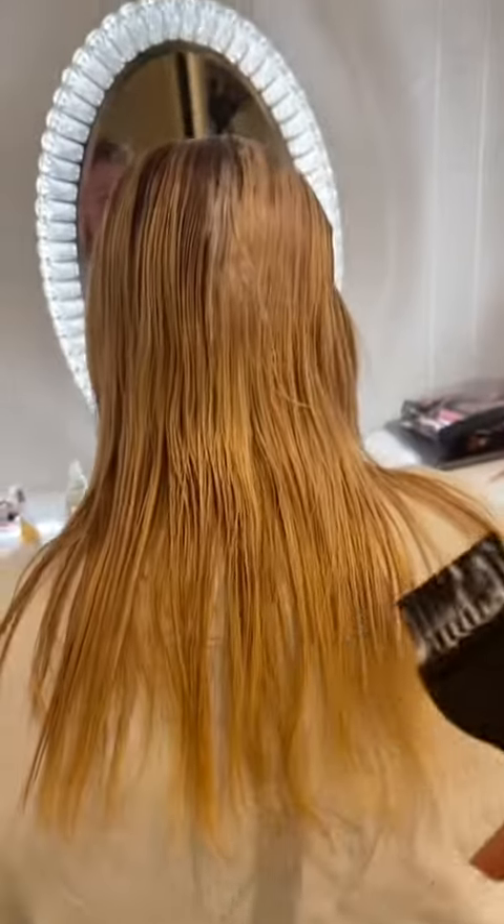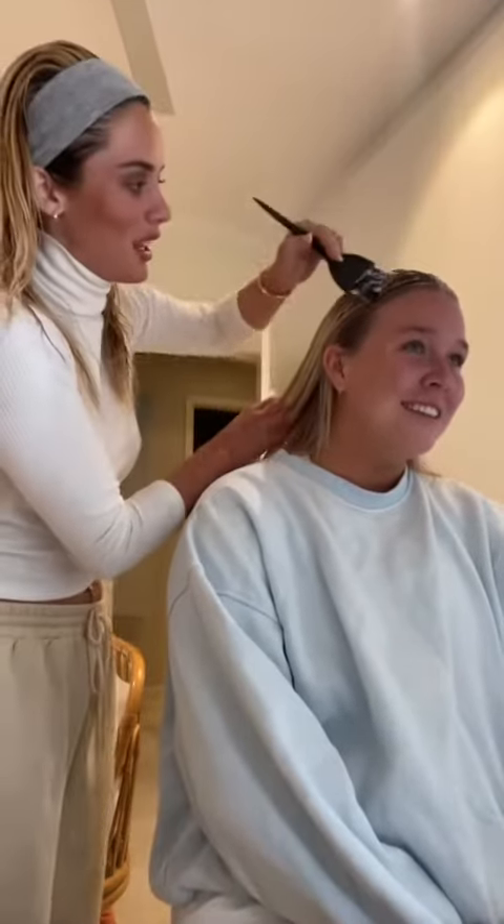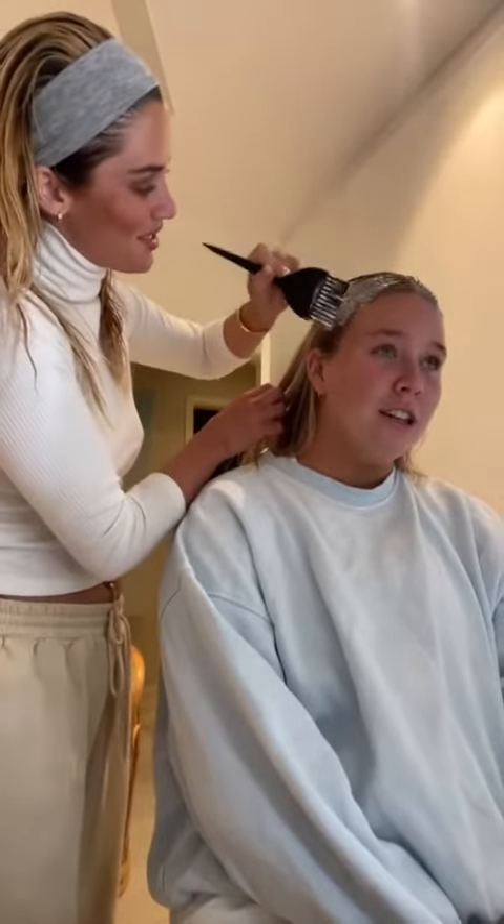I'm just doing a scalp bleach because, as you can see, it's blonde down here but we need to get up here. Like I said, never done anyone else's hair before, just my own. But my friend was letting me do it — I just can't afford a salon — so we're just going in with some more bleach.